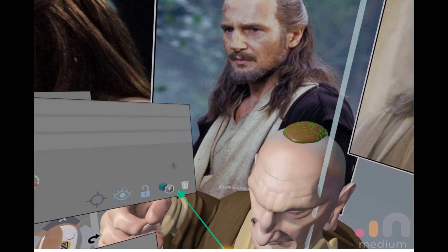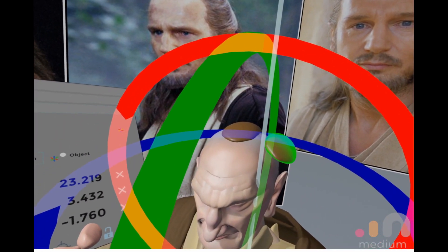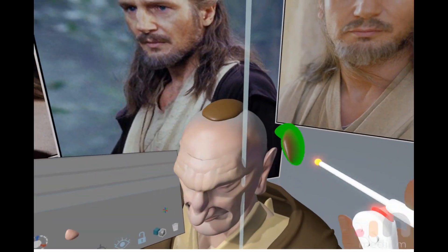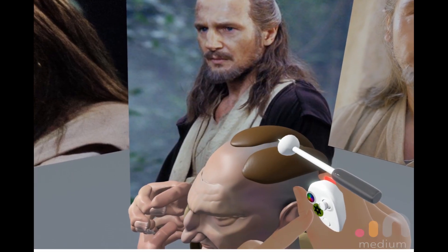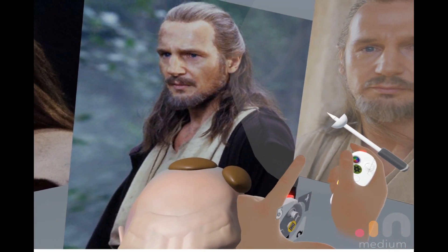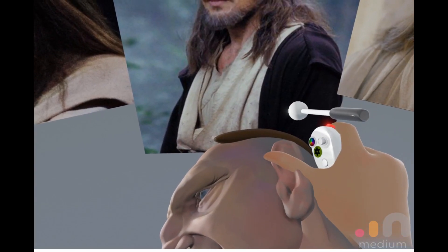I'm going to duplicate that one. We could just make a new one. Same here as well on the outside — hardly touching it at all. First thing, let's get a circle.